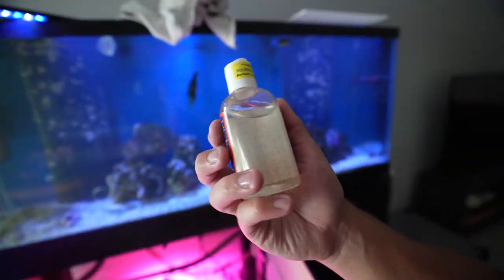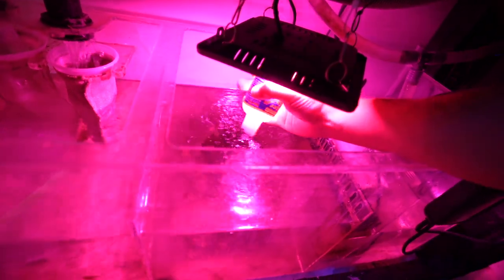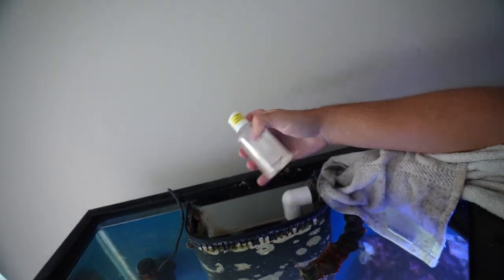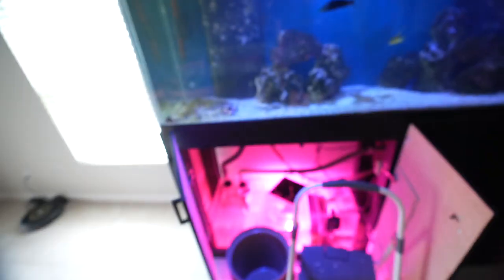We've got the algae and the rock in there. Everything's all stirred up — sorry about that. Now it's tigger pod time. So what we're going to do is just take a little squirt of these guys. And I'm also going to put some in the overflows here. Just put it all on one side. Look at that — that's all of them, empty. So just like that, I guess we have a refugium. Ta-da!